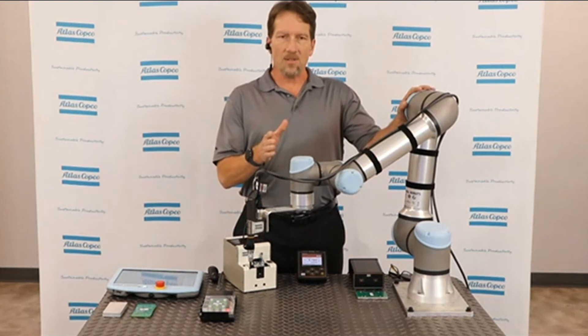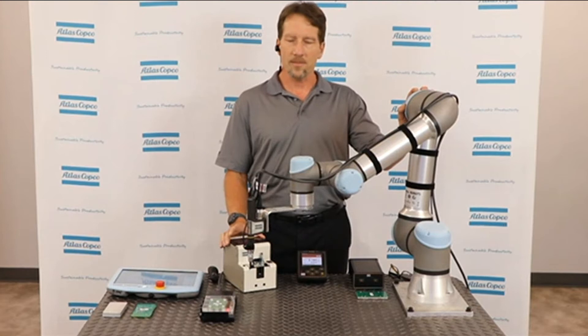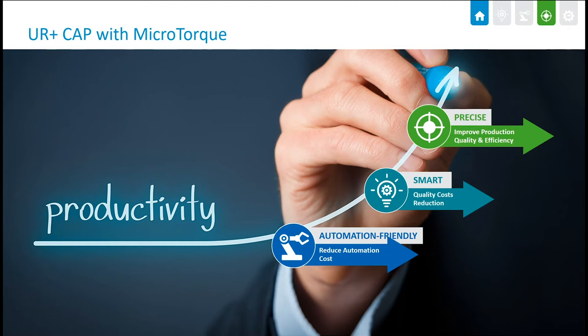That's it for the demonstration. Now let's take a look under the hood and see what else is going on. This system is meant to increase your productivity, and we do that through an automation-friendly environment we've created in our venture with Universal Robots and Atlas Copco. We've created a smart system in which the controller provides lots of additional information back to the user, and through our tightening technologies, we are more precise and accurate in the screws that we're driving into the system.